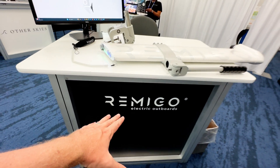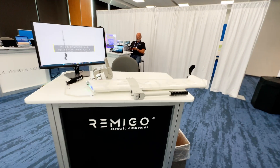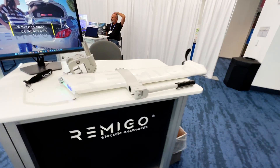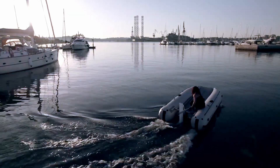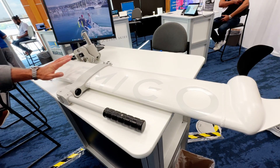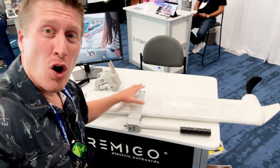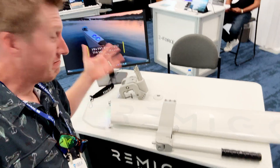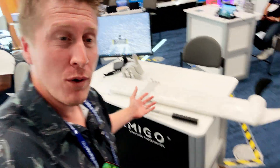You can find this at Remigo — Remigo.eu is their website right now. They'll have US distribution, still working that out, but they're selling direct to consumers and will be available for order in the coming weeks. The approximate MSRP is going to be just a little under $3,000. So there you have it — a three horsepower ultra-light motor with all the shaft lengths you need between 15 and 30 inches in one package. Check them out at Remigo.